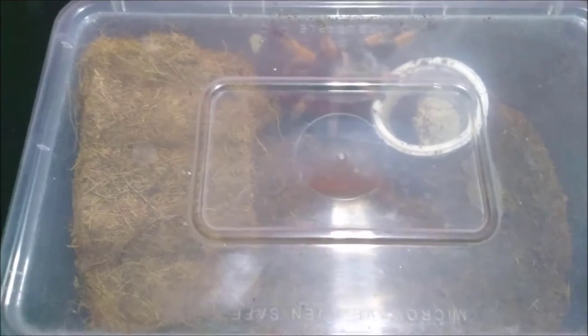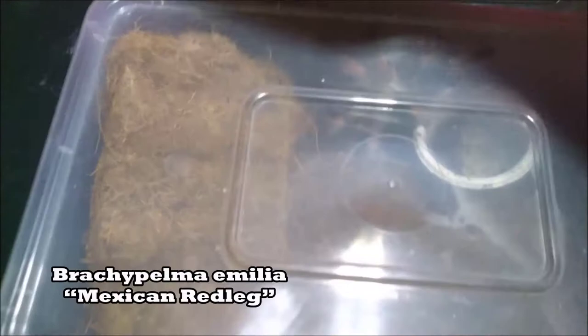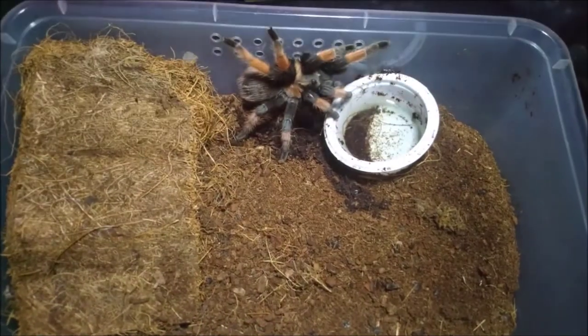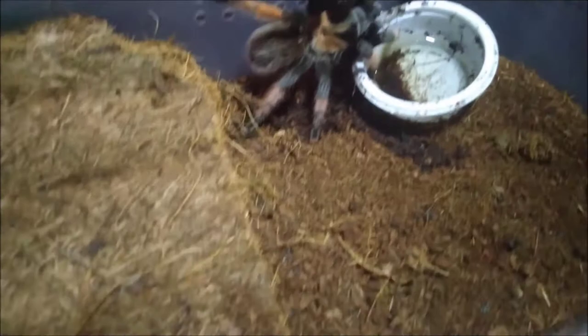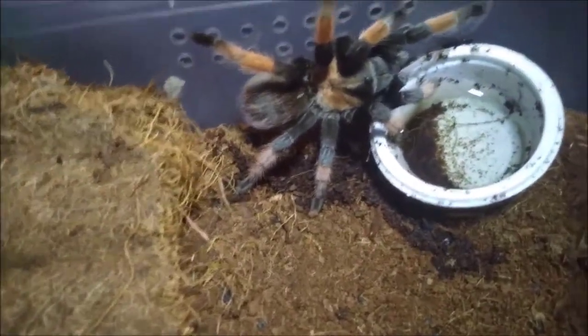Oh, did you shake that butt? Good thing I closed it. Okay, this is the final T for today. This is my Brachypelma emilia. Let's open it up. Your enclosure is almost dried up, are you okay? Technically she's not a new molt.